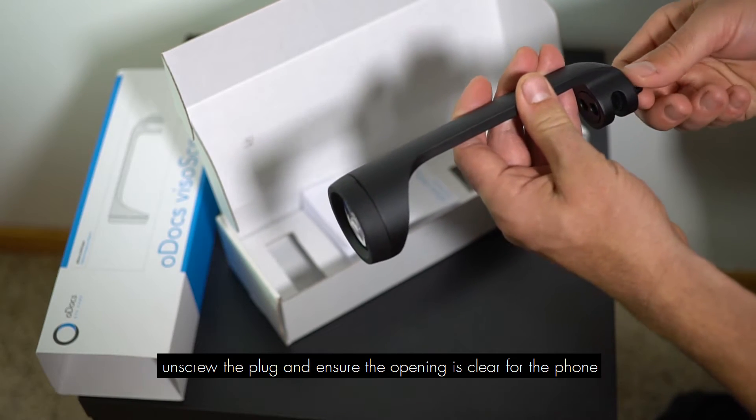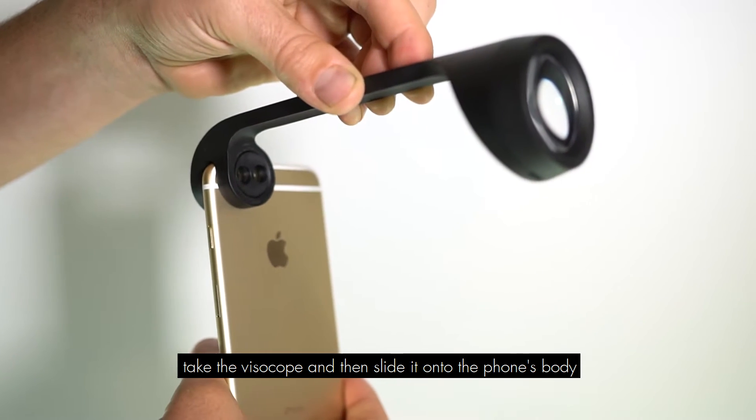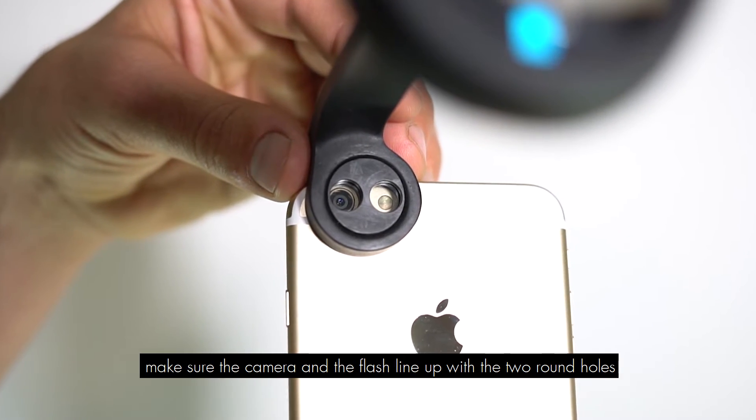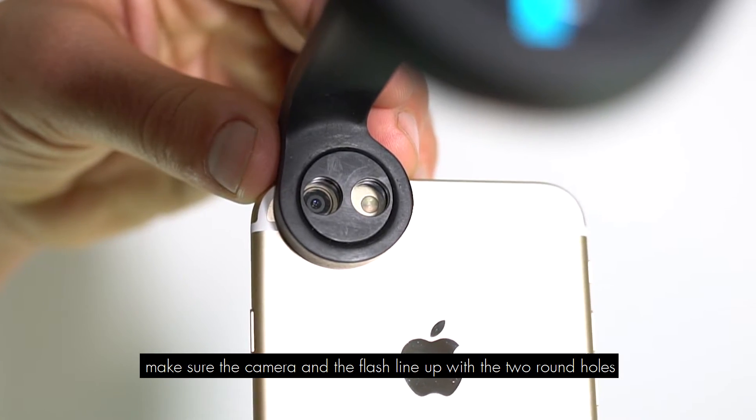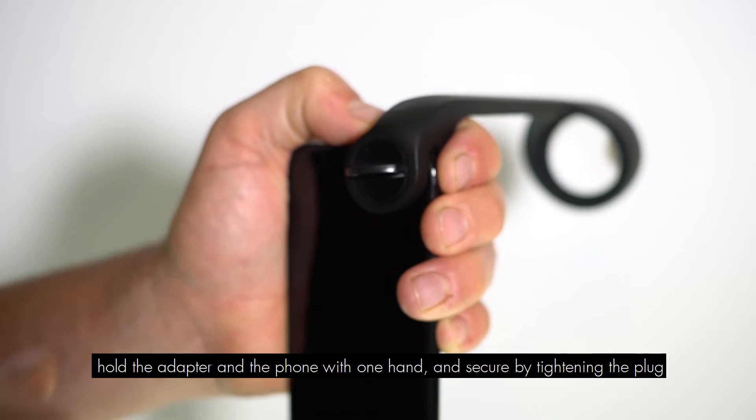Unscrew the plug and ensure the opening is clear for the phone. Take the Visiscope and slide it onto the phone's body. Make sure that the camera and the flash line up with the two round holes. Hold the adapter onto the phone with one hand and secure by tightening the plug.